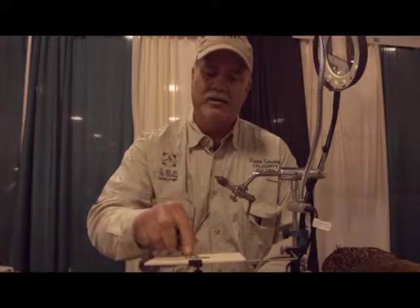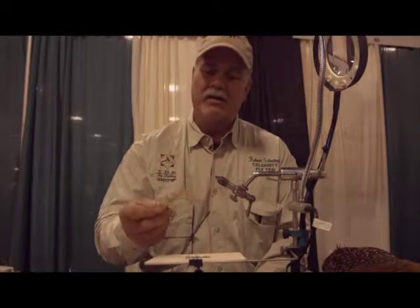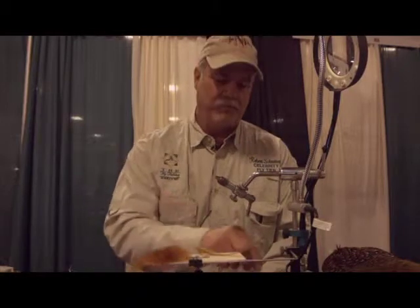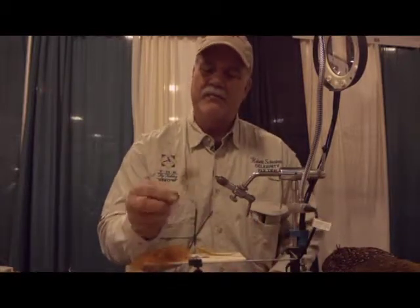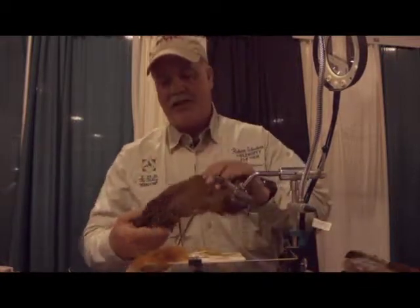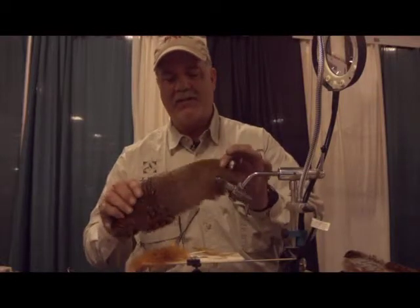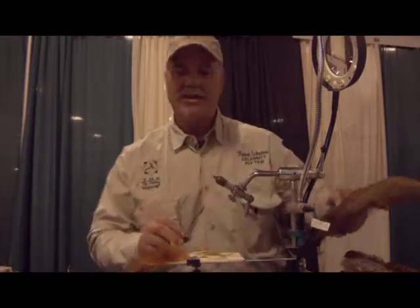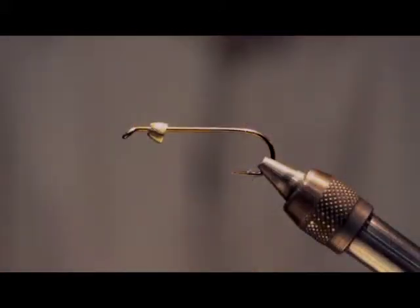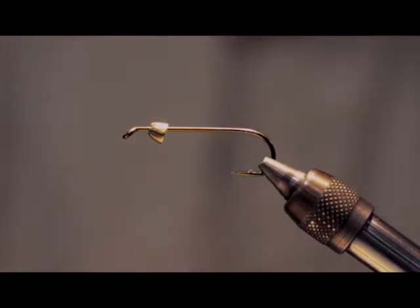We're going to use a size 2, 4x long shank hook with a medium-size conehead. We've got some brown or olive hackle, brown marabou. The thing I like to add is a rum feather from pheasant — it's off the back part of the patch. If you look at it in the light, it adds a little bit of iridescence. That's the one thing I add; I think it helps it fish real well.